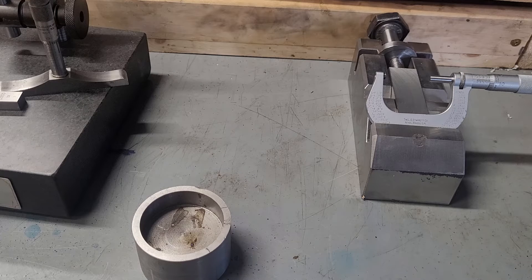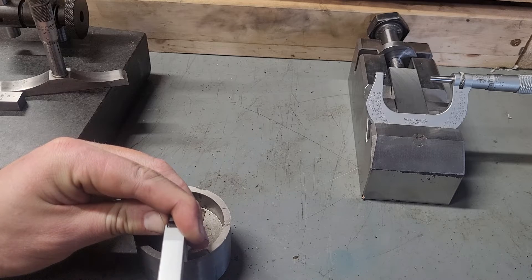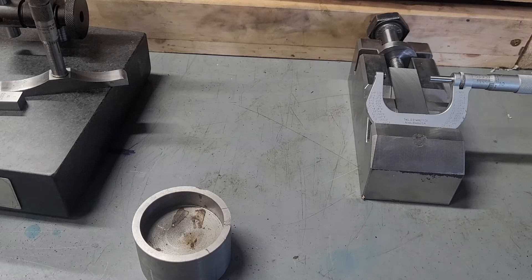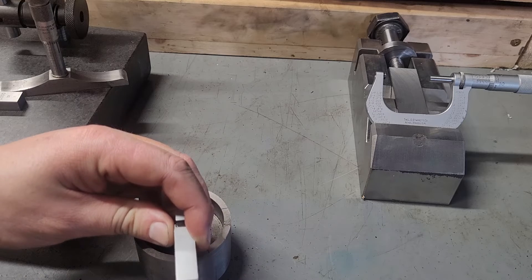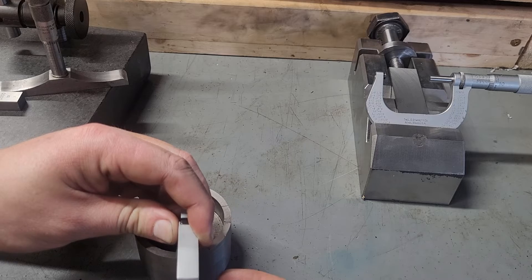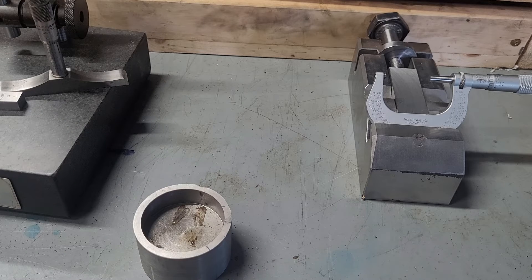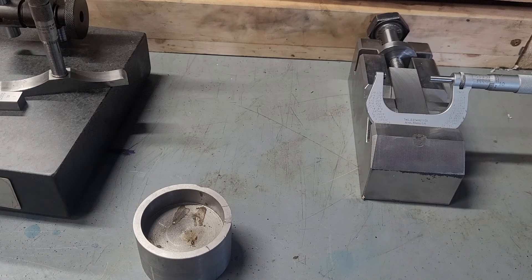Here we have a reading of 15 — that's unfortunate. I'm going to repeat the measurement. Reading 15 again. Part of what we can do is lock this — there is a lock on these, though I tend not to use it. On this micrometer, you're a little bit forced to just because it's so new and smooth; it keeps spinning a little bit. A little irritating, but c'est la vie.